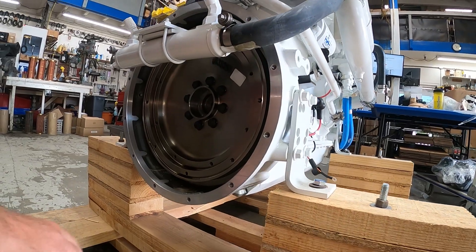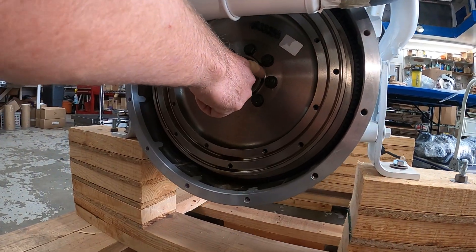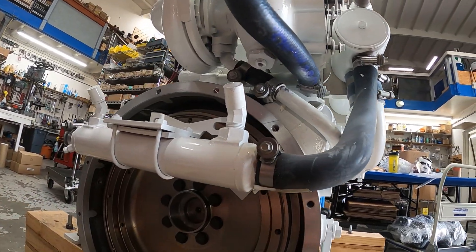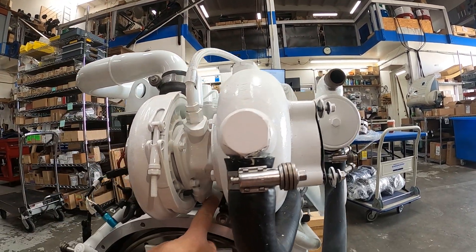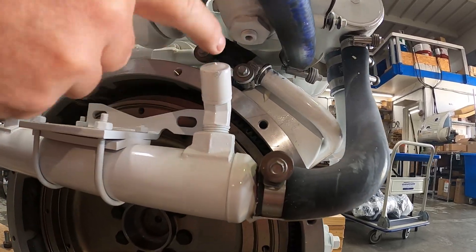The 6BT-210 has what's called a low inertia flywheel. You can tell by this inner ring here — low inertia meaning that there's not as much mass as the larger 6BT-A 5.9. Right here we have the oil drain. So up above we have the oil feed into the spindle, and down below we have the turbo oil drain line that feeds back into the block of the engine right here.